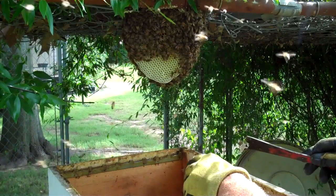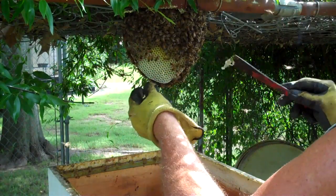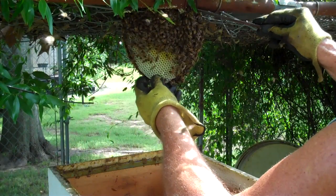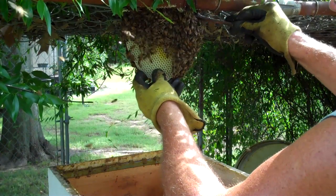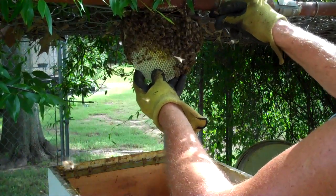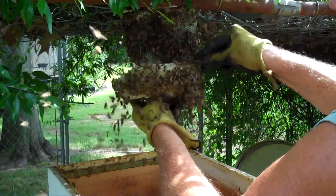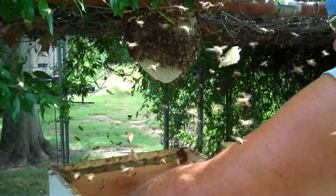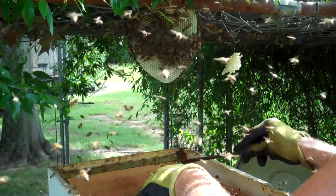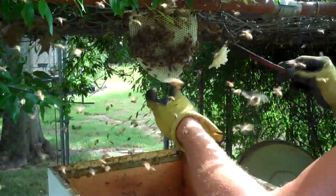There's the first one — see that white comb? That's beautiful. Now I'm gonna cut the second one. That comb is tender, so I have to be careful — oh well, that didn't go so well.